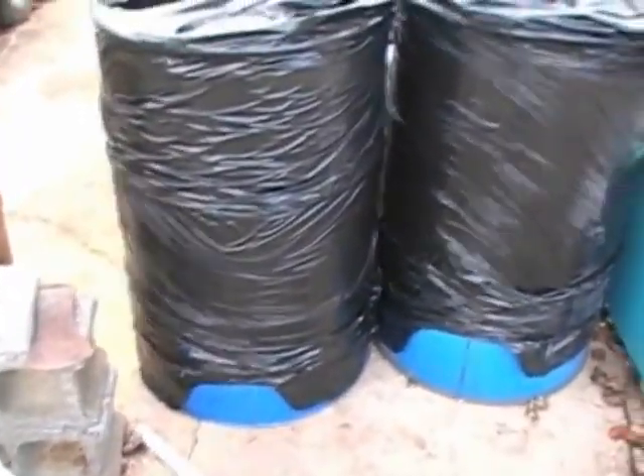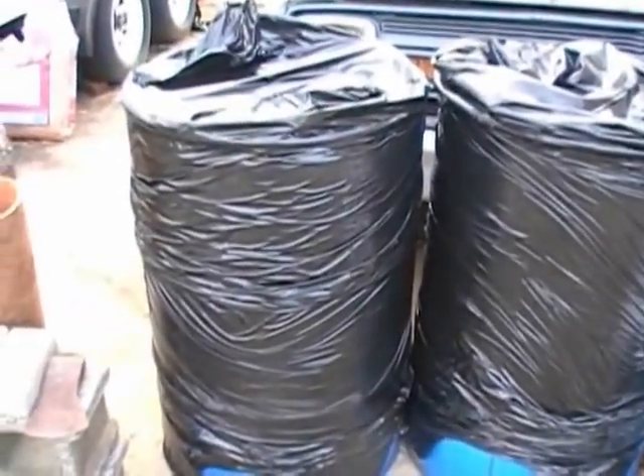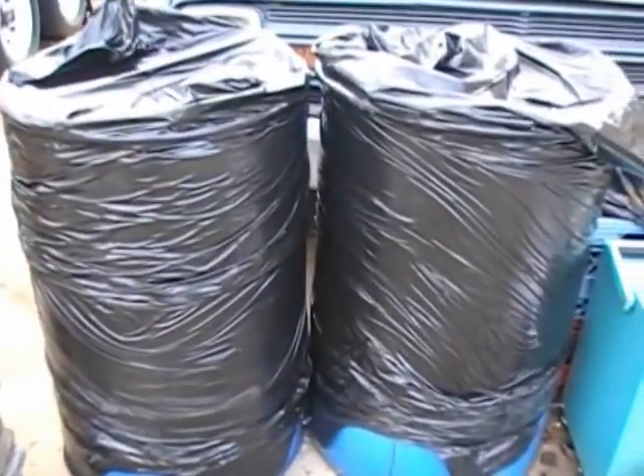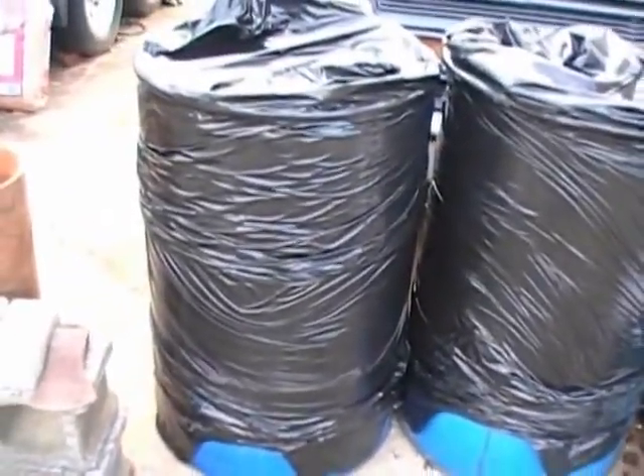I've got two 55-gallon barrel drums with lock-ring lids so they can be taken apart. I'm actually going to be building two of these units — me and another buddy are building them up. There you go, everybody — gathering materials.